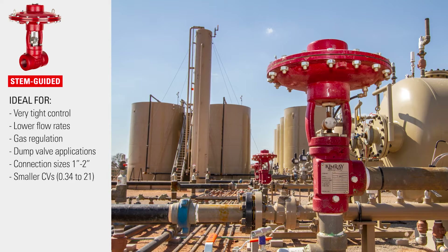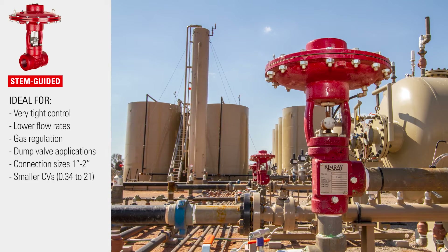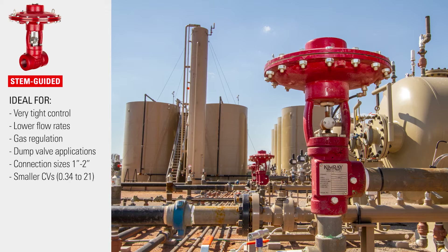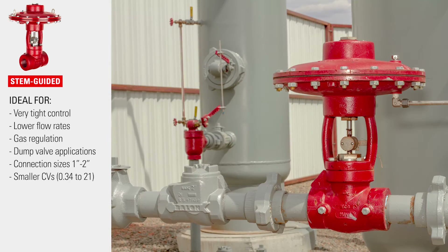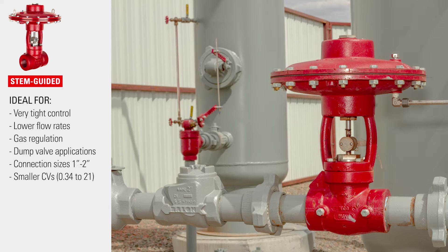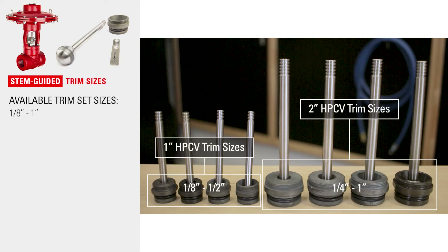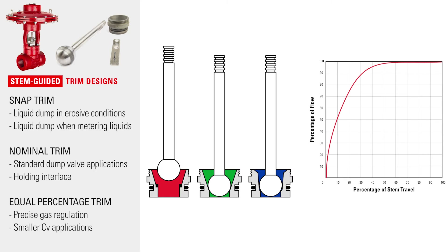Stem guided valves provide very tight control, which is ideal in lower flow, high pressure drop, gas regulation, and dump valve applications. They are available in one and two inch line sizes and used for smaller CVs. There are more valve trim options for stem guided valves, with sizes from eighth inch to one inch. There are three trim designs for use in different applications to open at different rates.